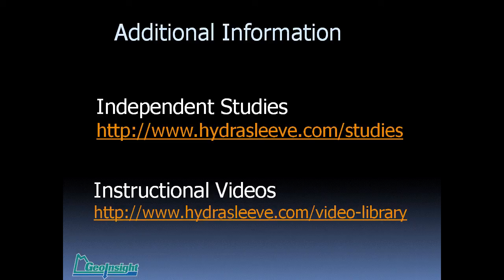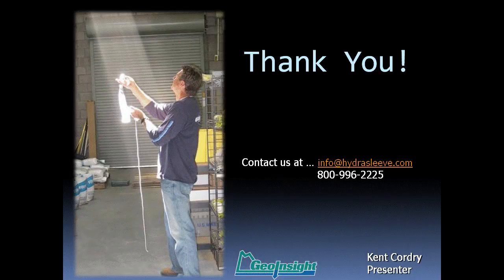The bottom line: switching to the HydraSleeve can provide a formation quality groundwater sample with a 50% to 80% reduction in cost, time, and energy, while improving site safety. For additional information, there are independent studies — about 16 of them — many including cost comparisons as well as analytical comparisons, available at our website. Instructional videos on how to use the device, demonstrations of deployment speed, etc., are located in the video library. You can also reach us at info@hydrosleeve.com. Thank you.